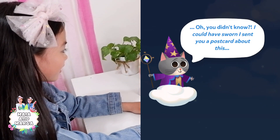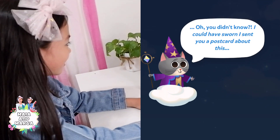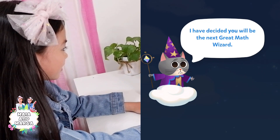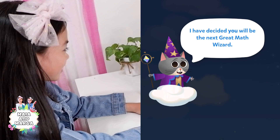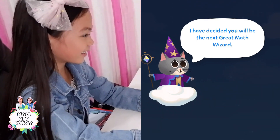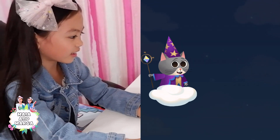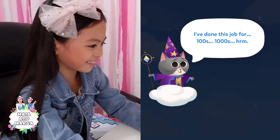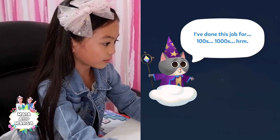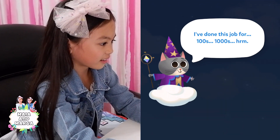You didn't know? Well, I could have sworn I sent a postcard about this. I have decided you will be the next great math wizard! I've done this job for definitely hundreds, but possibly thousands!